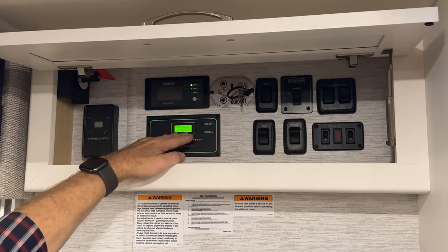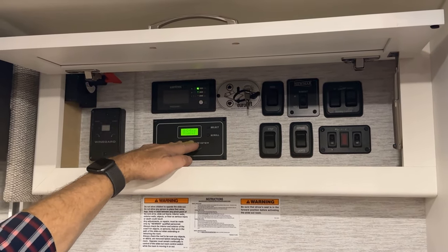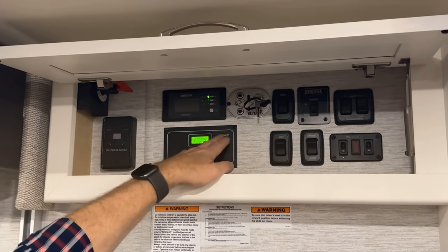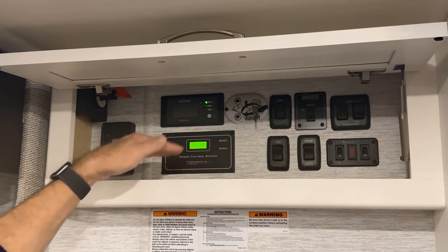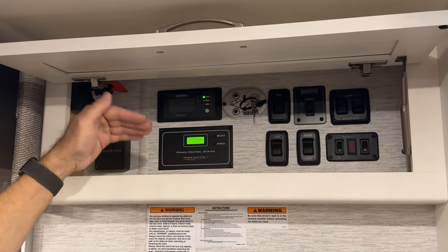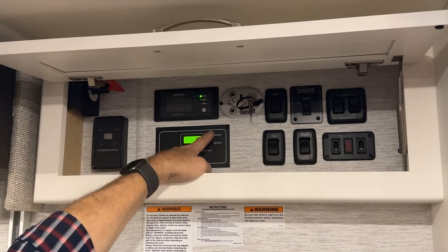As long as you are in 50 amp, your appliances will all run. But if you're plugged into less than 30, you would need to select a lower setting, like 25 or 15, and you can make that selection here.